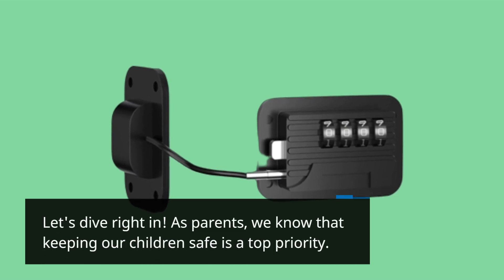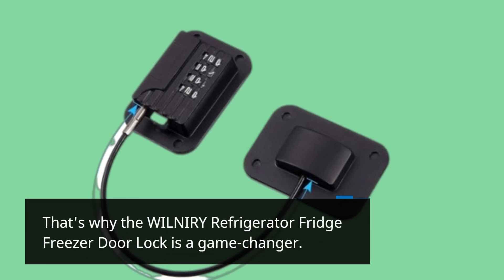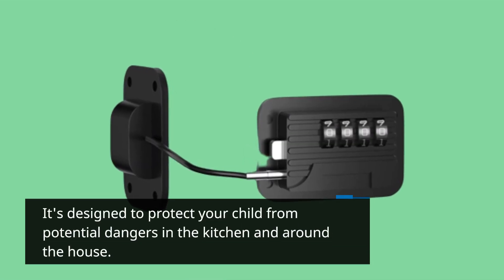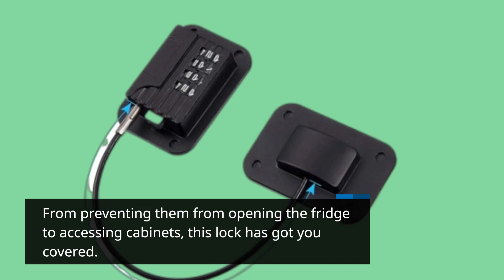As parents, we know that keeping our children safe is a top priority. That's why the WILNIRY Refrigerator Fridge Freezer Door Lock is a game-changer. It's designed to protect your child from potential dangers in the kitchen and around the house, from preventing them from opening the fridge to accessing cabinets — this lock has got you covered.